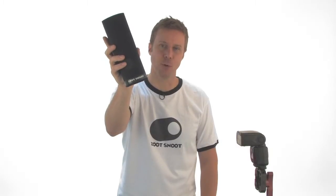Hi, I'm Mark and this is the Zoot Snoot, the simple adjustable beam flash snoot.